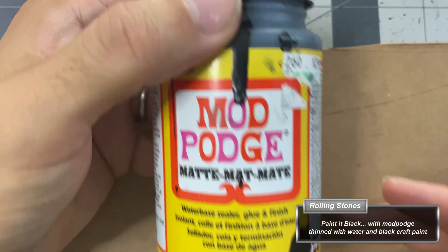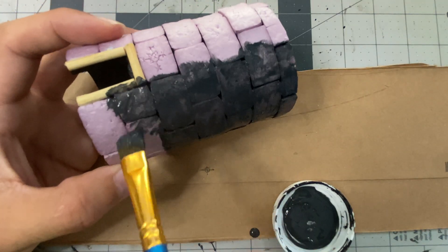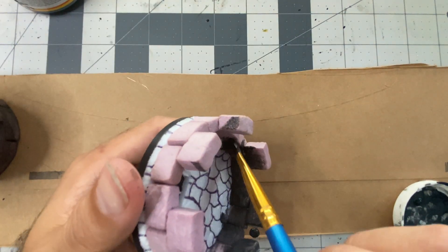With a Mod Podge formula I borrowed from Black Magic Crafts — see a link to the video in this video's description — I cover all of the foam that has been worked for this project. This will serve as a general black base coat, as well as help harden the foam slightly for protection.